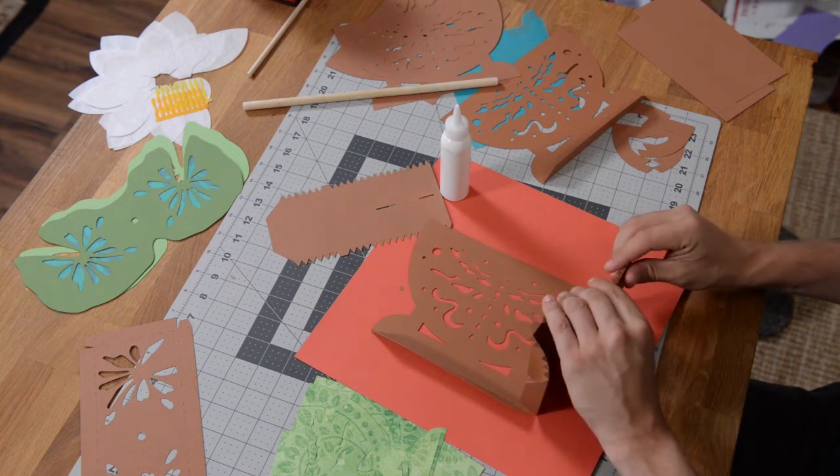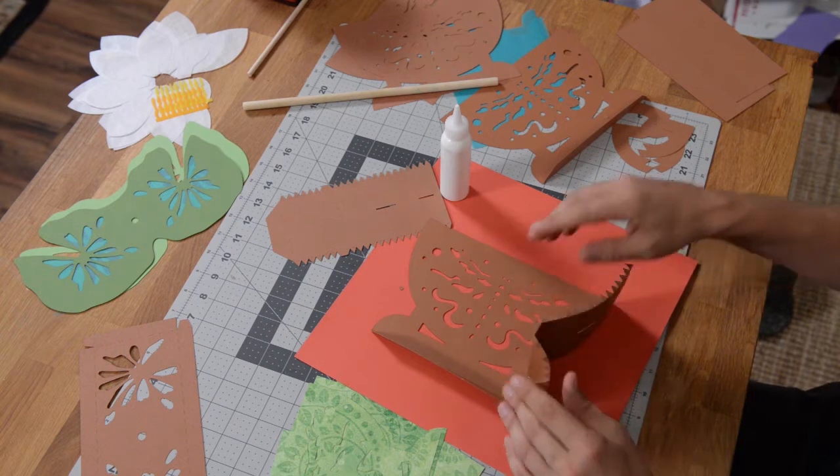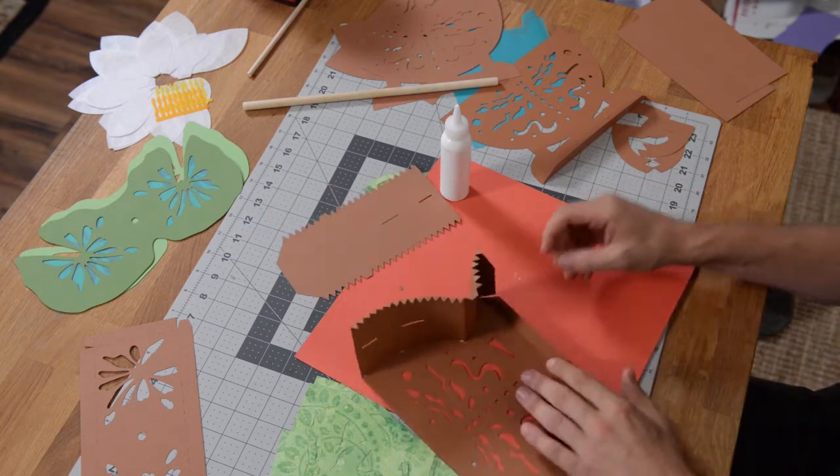We're going to do the same thing with the other side here in a second. And then when we close this up, we've got one more panel that we're going to glue to this. So that side was pretty easy.